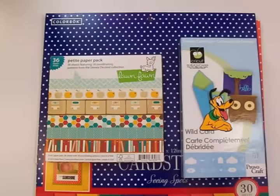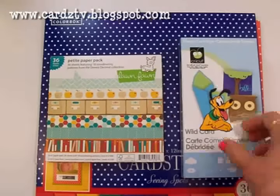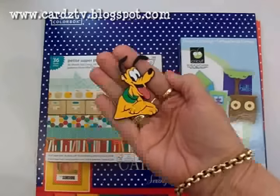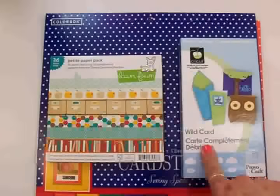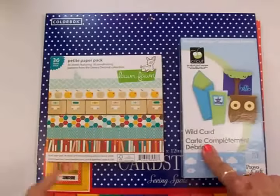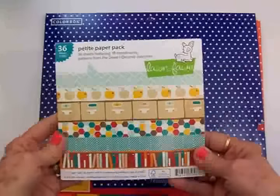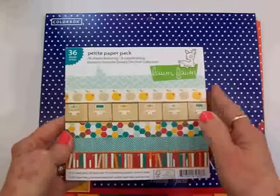Hello, my crafty friends! This is Mary and today on Cards TV we're going to be making a quick little card using Pluto from the Mickey and Friends cartridge. We'll use the Wildcard cartridge for our card base and we're going to use some papers from this Lawn Fawn Dewey Decimal Collection.